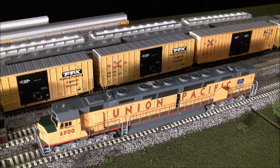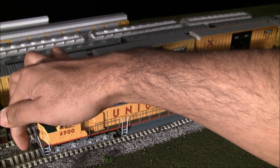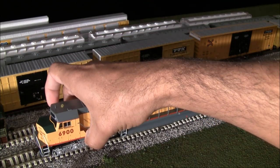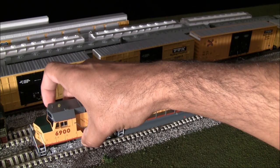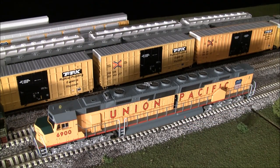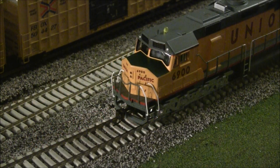Another thing to note is that the front coupler swings left or right all the way with the truck. There is a noticeable gap in the front that isn't prototypical, but it allows the locomotive to negotiate smaller curves. I'd still recommend about a 22-inch minimum curve, though it can handle 18-inch curves from what I've seen.